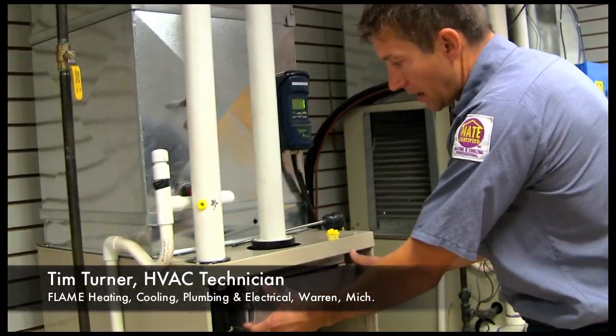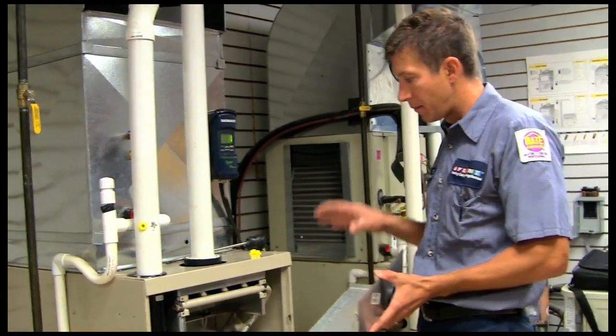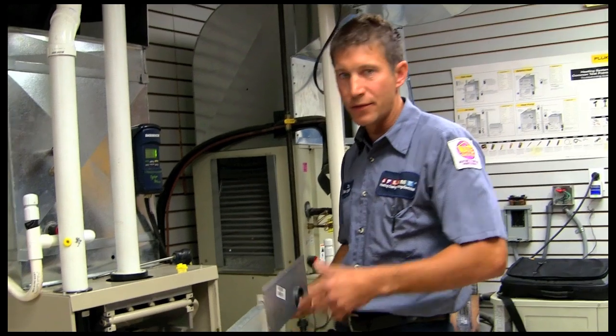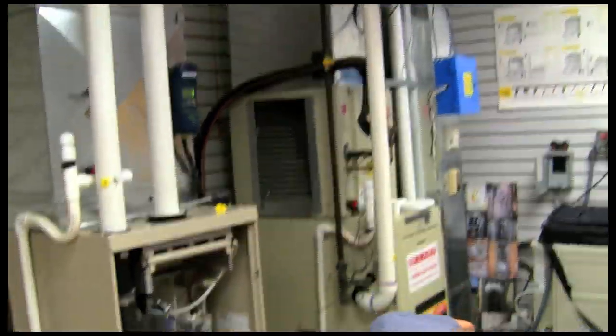We're going to set gas pressure on a high-efficiency furnace. High-efficiency furnaces typically have a sealed combustion that's bringing air in from the outside. When a furnace is running, this chamber will be under negative pressure, so if you set your gas pressure with the cover on, it's not going to be an accurate reading. You can change it by about half an inch of water column.